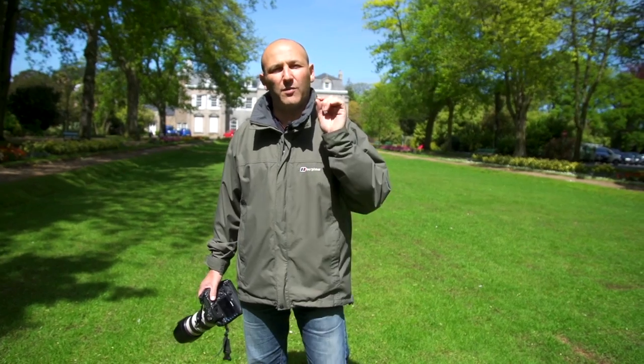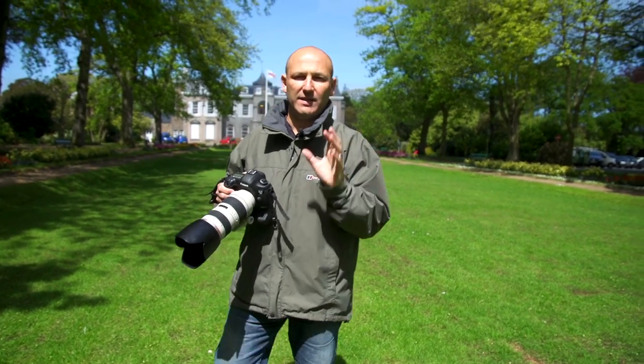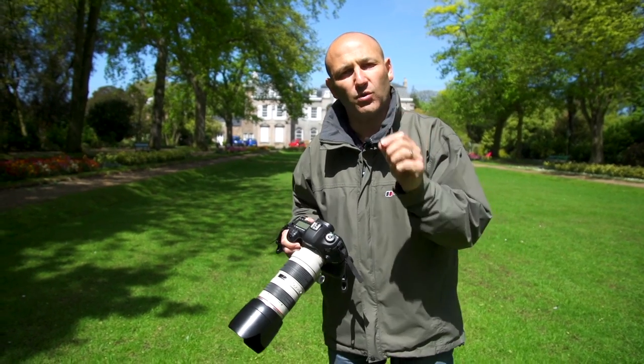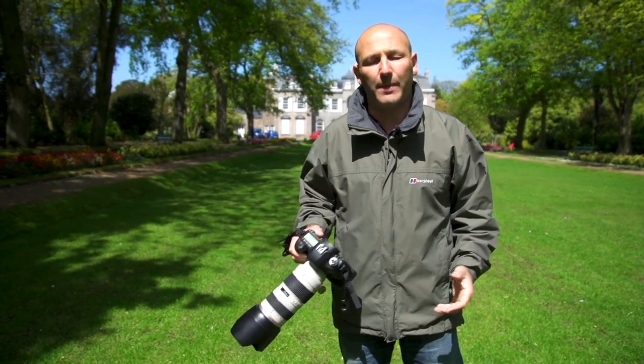Hi, I'm Karl Taylor and in this episode we're going to go back to basics — I mean real basics. What we're going to do is show you how to hold a camera. Now this might sound a little bit simplistic, it might sound a little bit obvious, but it is actually quite important. I take it for granted and a lot of pro photographers take this sort of thing for granted, but if you're starting out in photography this might be something you've got no idea about.